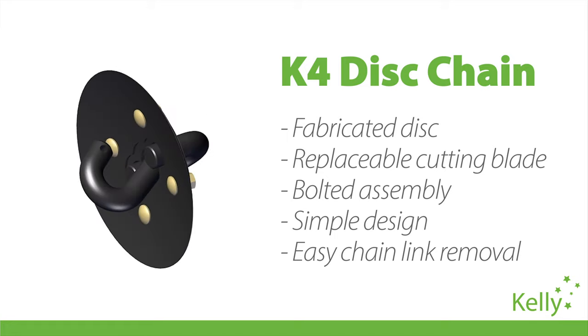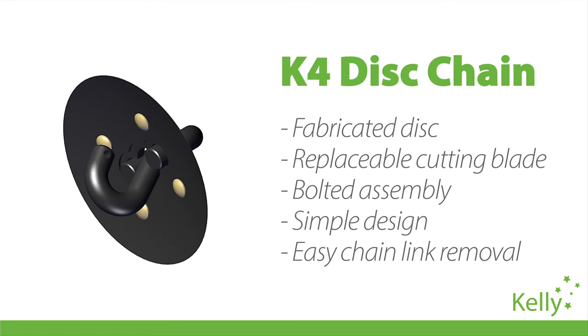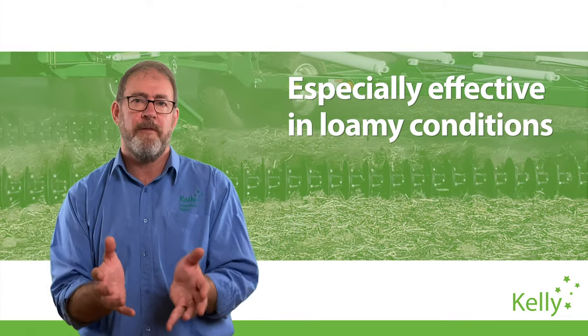The K4's simple design makes it easy to add and remove links from the chain without the need to take the blade off first. This exciting new disc works in a broad range of soil types, but it's especially effective in loamy conditions.